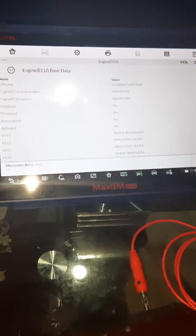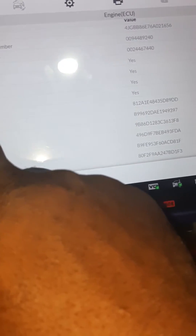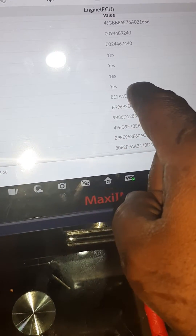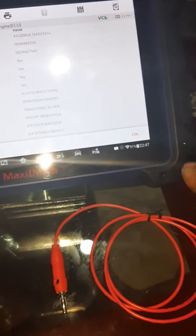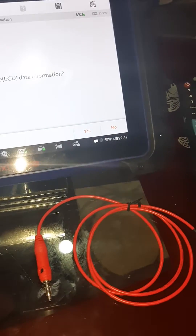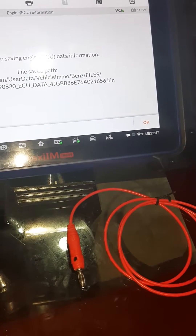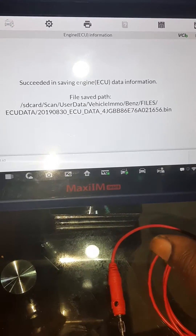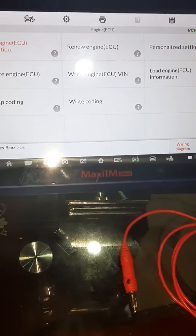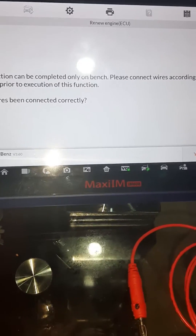Very good — this is the engine ECU. We have: personalized yes, activation yes, initialization yes. We'll click OK. Do you want to save the engine ECU data information? Yes. Succeeded in saving engine ECU file information. Now we are going for renewal — renewal engine ECU.